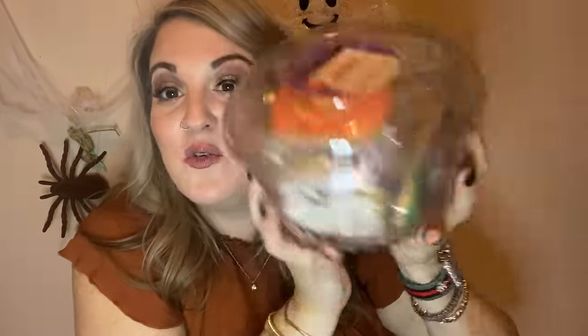I got these super cute Halloween cookies for tonight. They were originally $14.99 but were 40% off with the Target app. There are eight hand-decorated sugar cookies in here. The 40% off saves me in the kitchen — I've been out all day catching up on errands.